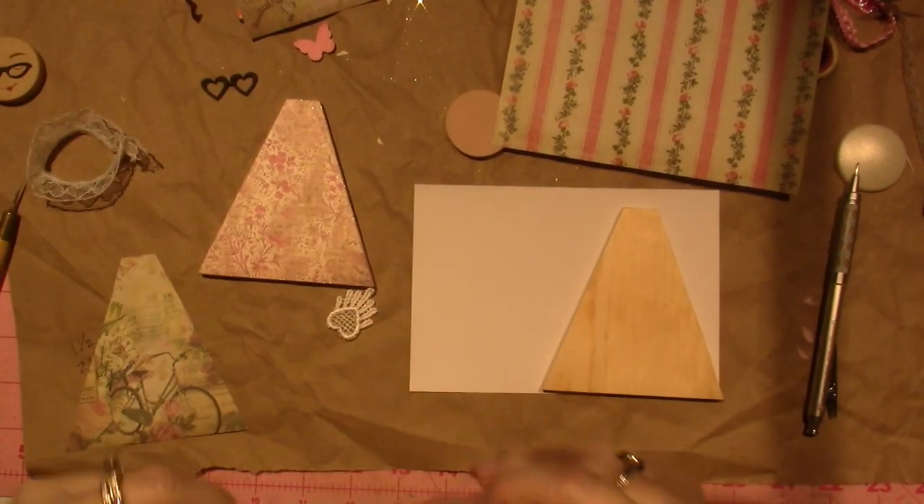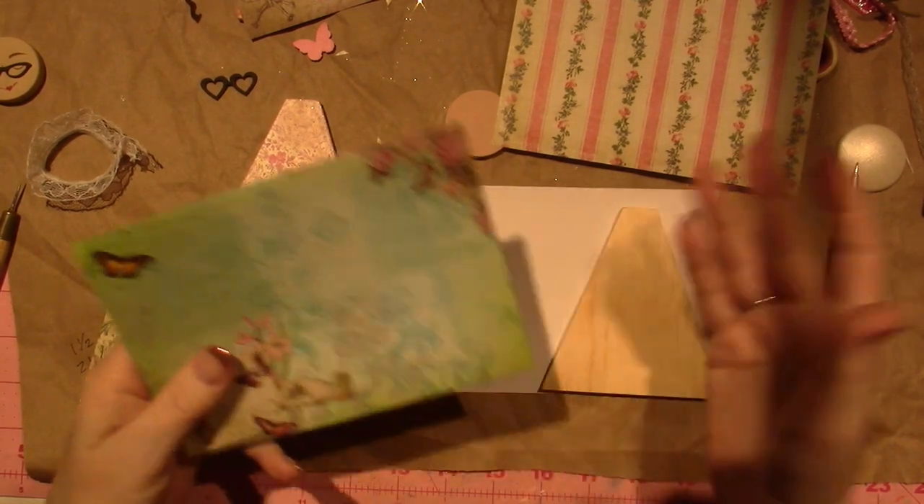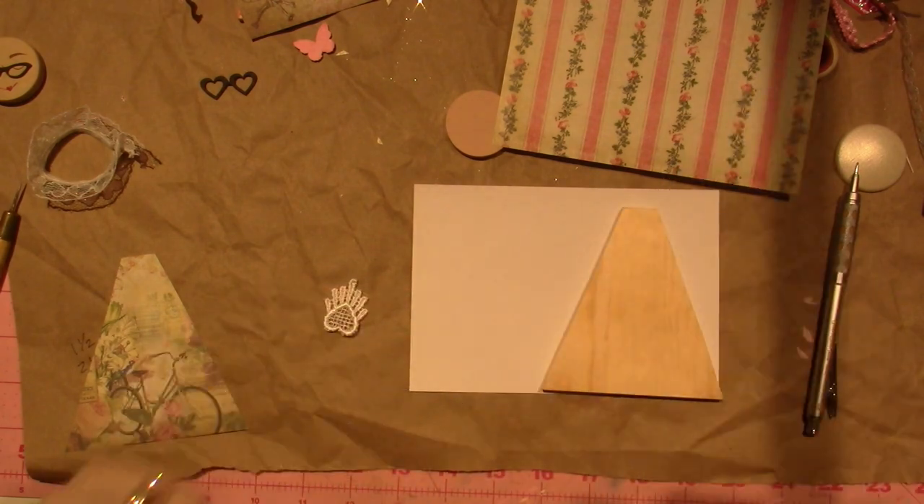Hi, it's Sarah. I'm back. I am so in love with these papers and it's so hard to make the decision on what paper I want to use for my angel.